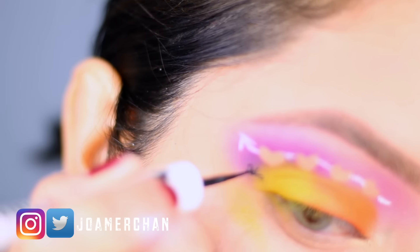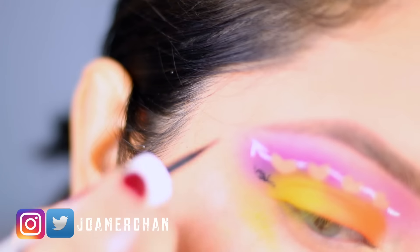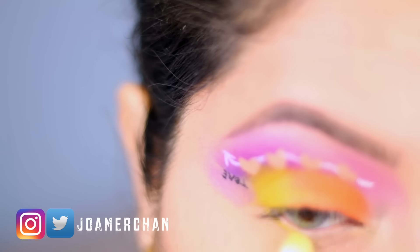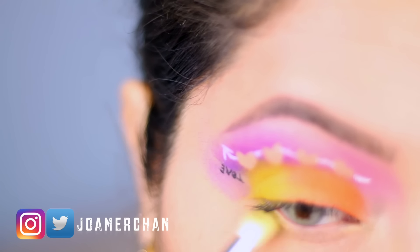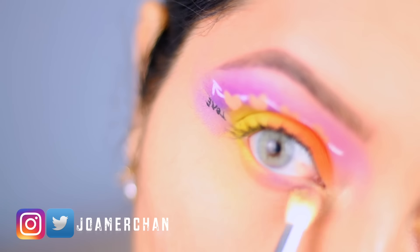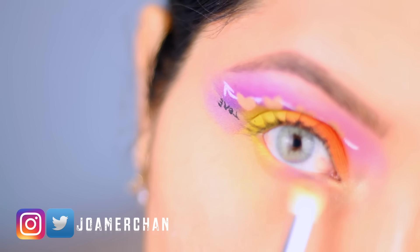Next, with a black liquid liner, I'm going to write 'love' right underneath the arrow. I want to give my lash line a little bit more color, so I'm going to use a little bit of yellow and I'm going to be mixing in some pink and purple for the inner corner as well.